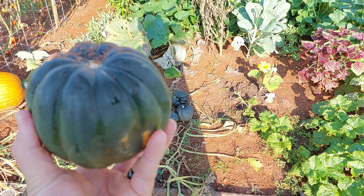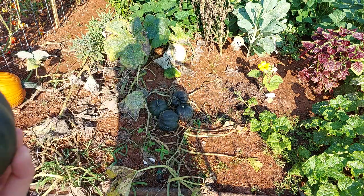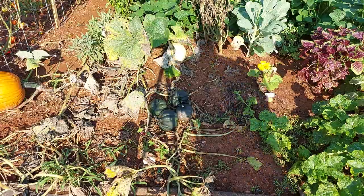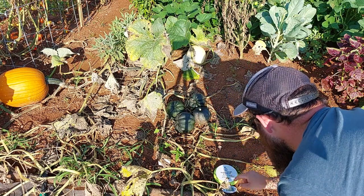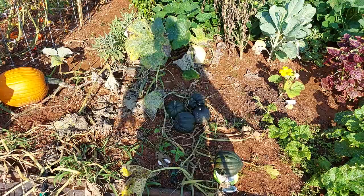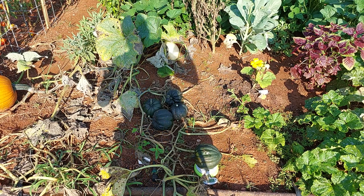When you harvest it, you prefer to keep the stem on it. If you break the stem off, this is going to encourage it to break down much faster. I'm going to cut this one open for y'all. We'll weigh this one first since it's the largest. It came in at 38 ounces — that's two pounds, six ounces. That's not bad; I think average is around one and a half to two pounds, so that's a little bit above average.